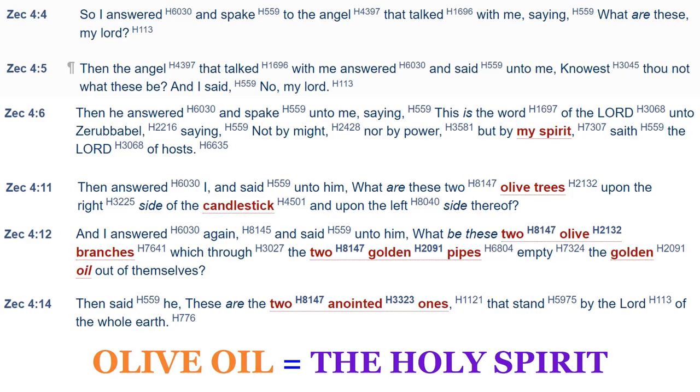Zechariah asked, 'What are these two olive trees upon the right side of the candlestick and upon the left?' And: 'What be these two olive branches, which through the two golden pipes emptied the golden oil out of themselves?' Then he was told: 'These are the two anointed ones that stand by the Lord of the whole earth.' So the olive oil was a symbol of the Holy Spirit.